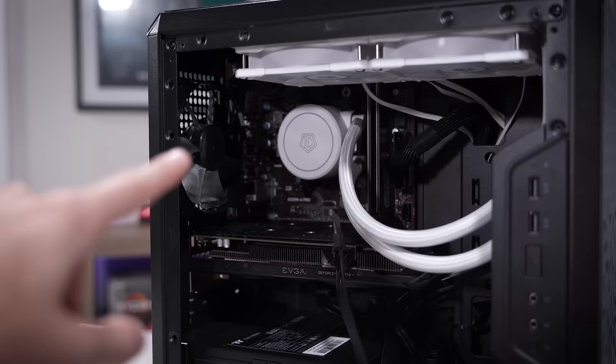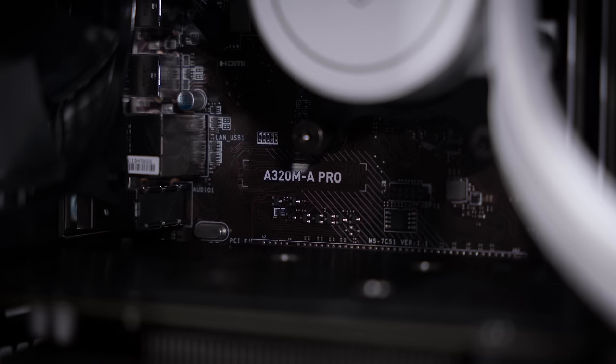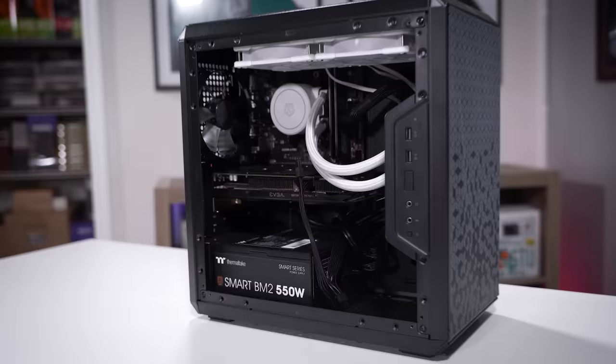The Ryzen 5 4500 CPU in this rig is paired with an A320 motherboard — I believe 16 gigs of RAM. Now the very astute of you probably already know or at least suspect what the issue could be here with the no post, but we're gonna give it the run through anyway. This could be an easy one or it could be a super difficult one. We've run into our fair share of both here.